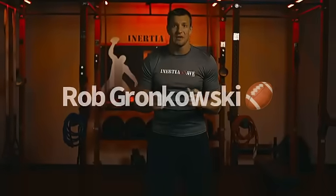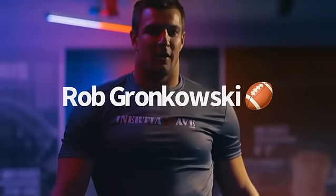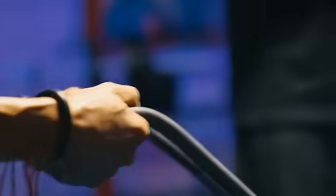Inertia Wave just had my muscles firing and made me feel great. The Inertia Wave engages all muscles on every plane of motion. It's a perfect strength and conditioning program — 2.7 pounds in a drawstring bag.